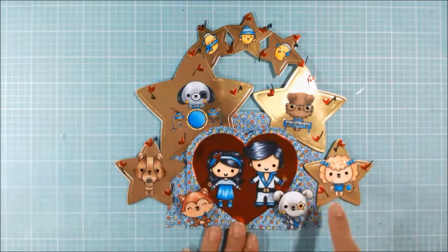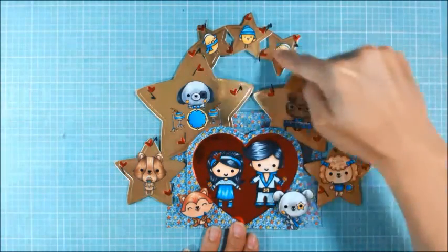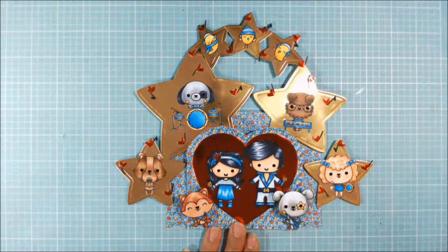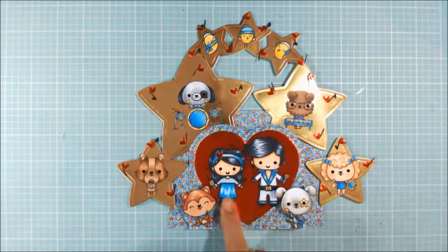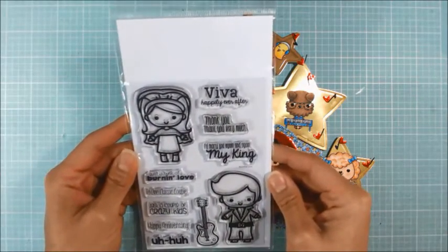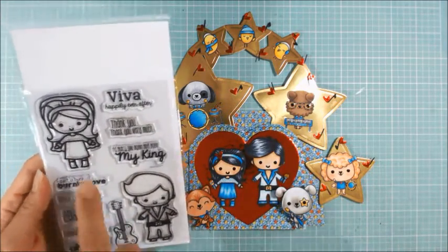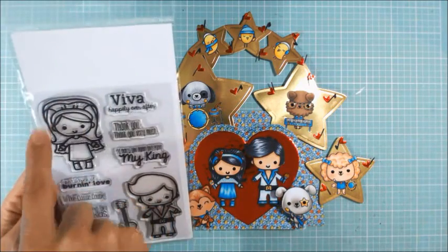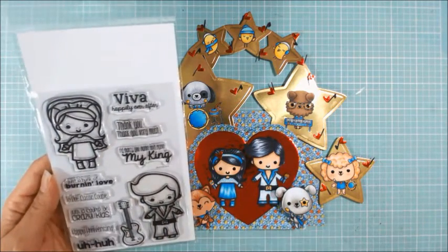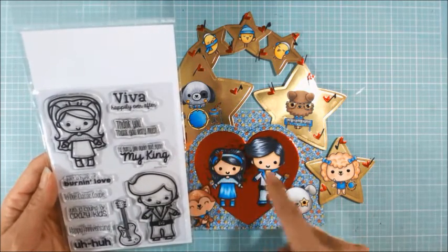All the dogs in the band could represent my siblings, me, and our spouses. And the three little Lawn Fawn birds up there could represent the grandkids. The Elvis and Lisa Marie are from this adorable stamp set called Burning Love from Sweet Stamp Shop. These little Elvis and Lisa Marie are so stinking cute. I did alter the Lisa Marie — I just cut away the veil because I think this is supposed to be for her Viva Las Vegas wedding, so I just cut that away.